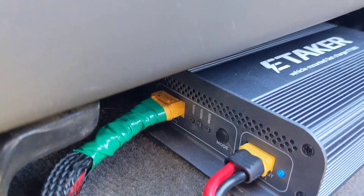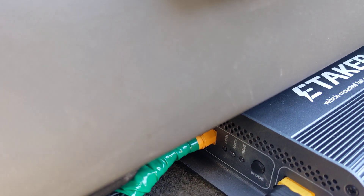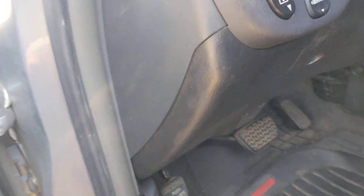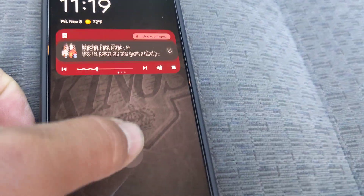This other input with the green cable is from the alternator. I have it running underneath my seat, through the floorboard, and in through the firewall where the electrical comes in from the truck to the car battery. Let me show you the app.